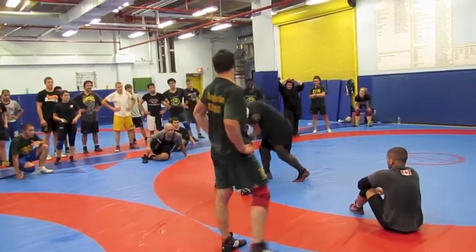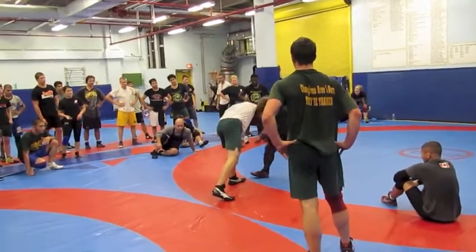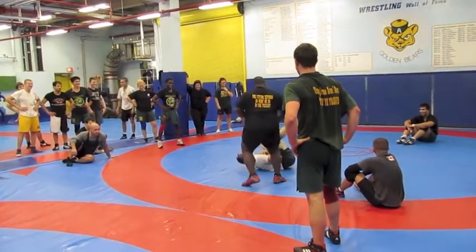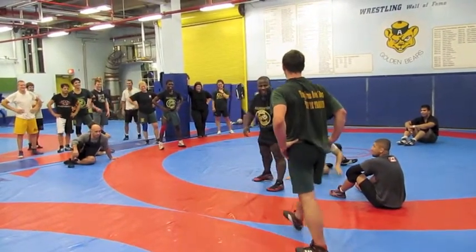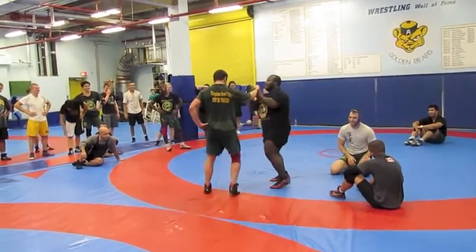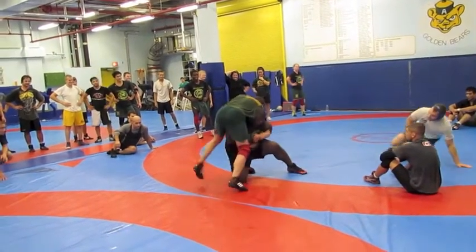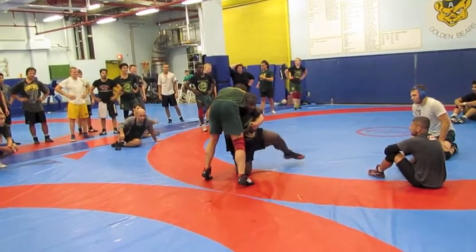Same thing. Here I take the wrist, he comes in. See how I am tight. Drop the leg.